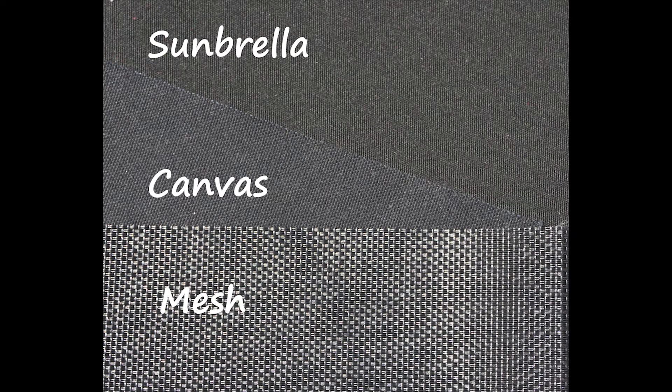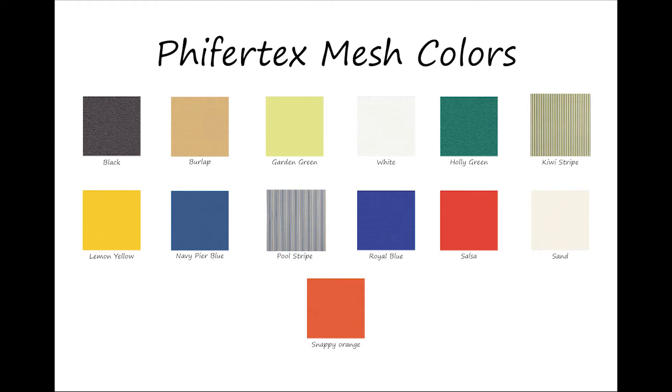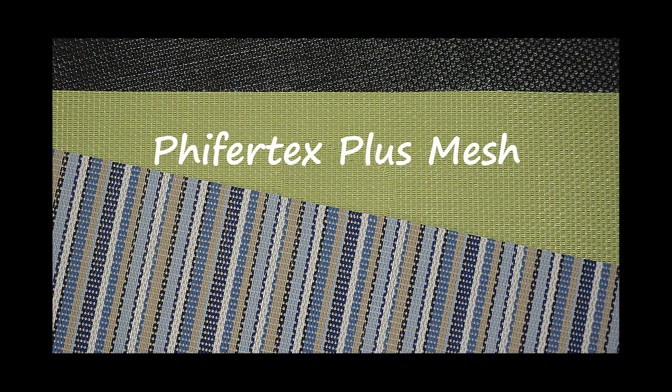Let's go on to mesh. We use Pfeiffer Tex Plus mesh made from 100% vinyl. It has an open weave and water passes right through. It is the perfect all-weather fabric. However, the vinyl feels more like a beach chair than the traditional feel of a cotton canvas.